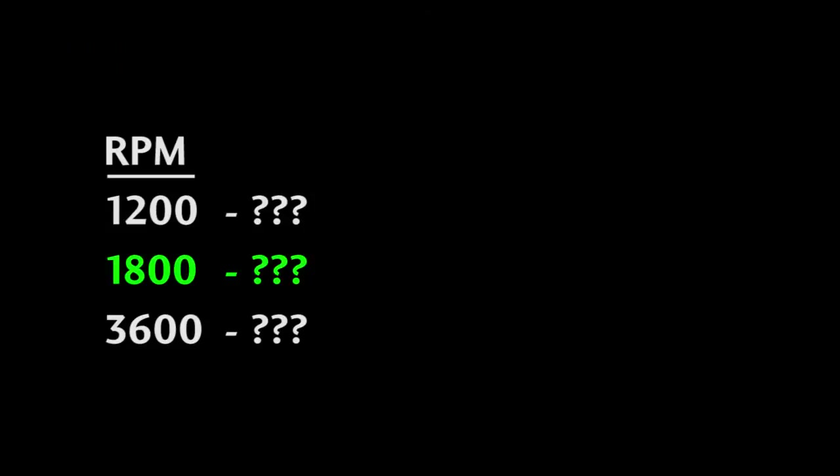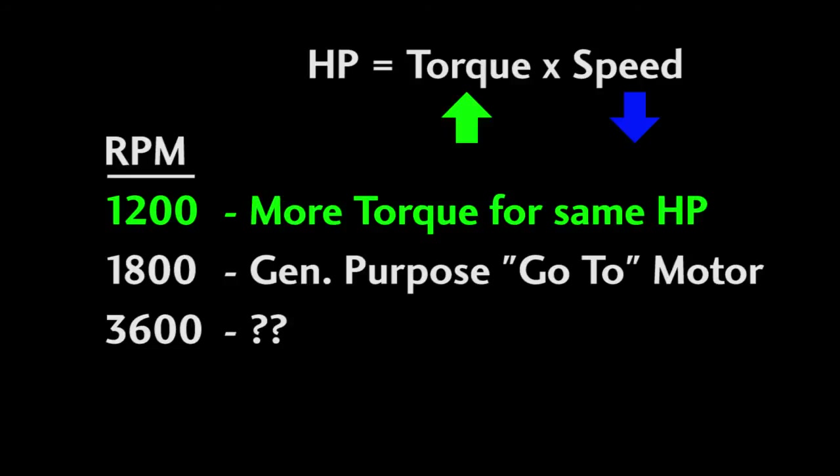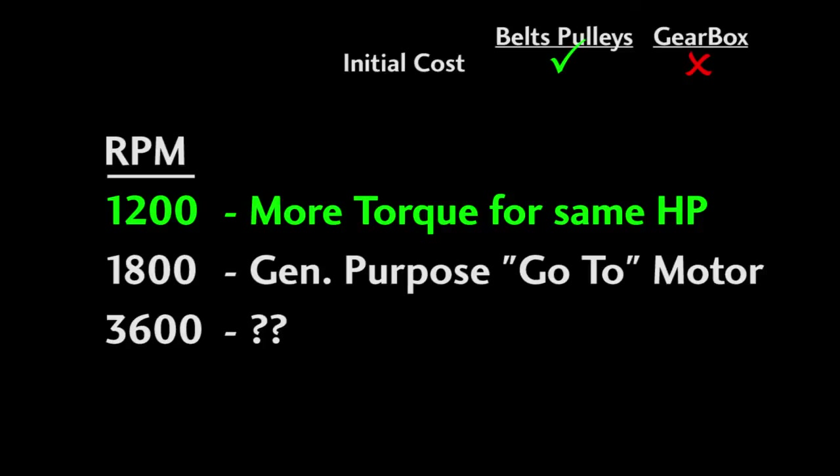Which speed should you use? The 1800 RPM motor is your general purpose go-to motor. When would you use a 1200 RPM motor? Remember, it's all about torque. Since horsepower is torque times speed, if we lower the RPM, we get more torque for the same horsepower. So if you need more torque but don't want to spend money on a larger horsepower motor and you can handle the lower RPM, use this trick of using a lower RPM motor to get more torque for the same horsepower. Also keep in mind that with a 1200 RPM motor, you may be able to get away with using inexpensive belts and pulleys instead of expensive gearboxes — and since belts and pulleys are more efficient than gearboxes, you save on operating costs every day.